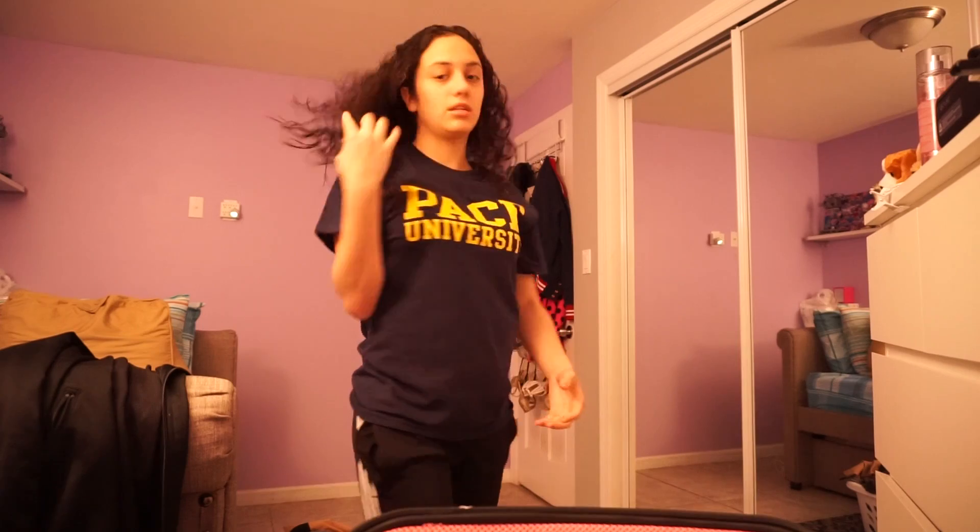Scrunch here, scrunched here, and here — curly here! I hope you guys enjoyed this video. Make sure you like and subscribe.